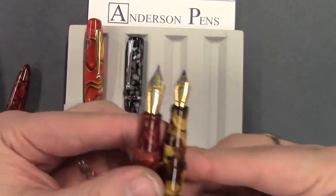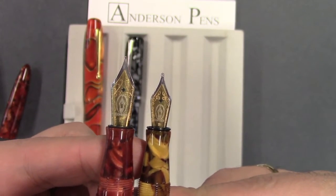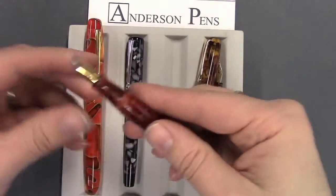As you can see here, up close, it's a little bit smaller. Here's how you do it — it's real simple.